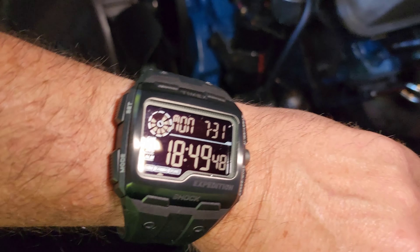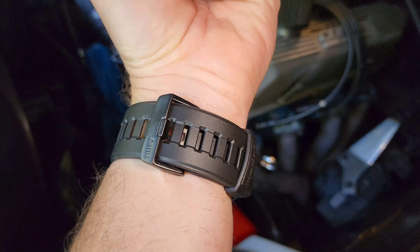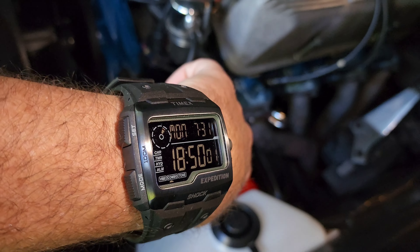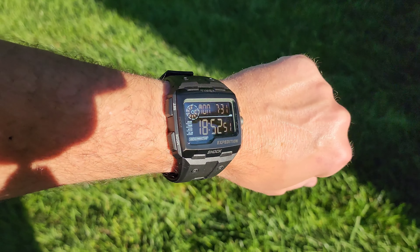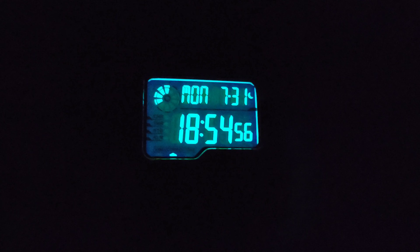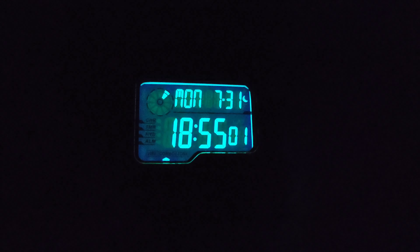It wears pretty well on the wrist — it doesn't look obnoxious. I'm not a huge guy and this just looks like a beefy, heavy-duty, semi-military style watch. It definitely has a unique look; you don't see that type of widescreen display on a lot of watches. It's easy to read in daylight, and if you've got bad vision this is for you. Indiglo at night is great — super bright, no issues there.